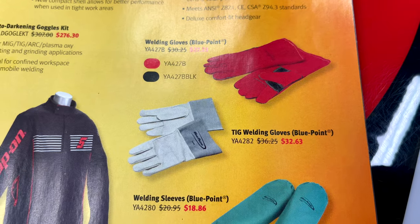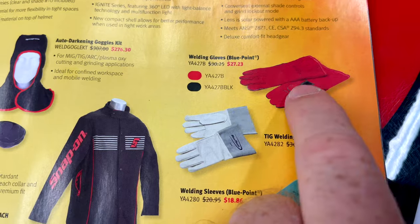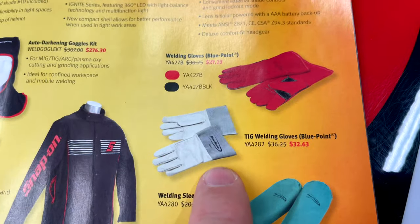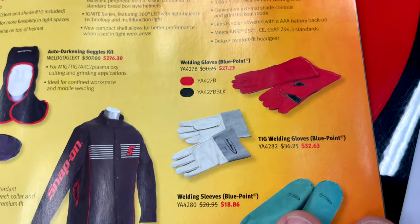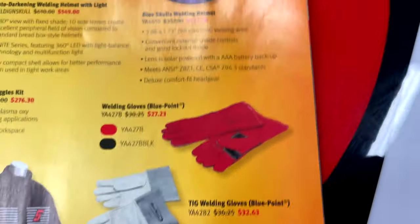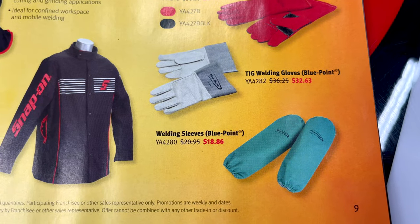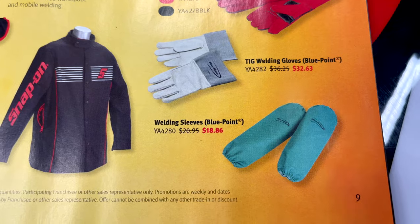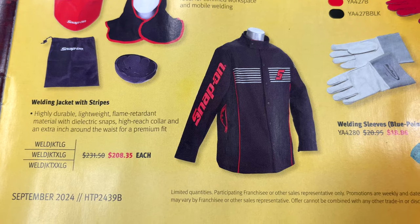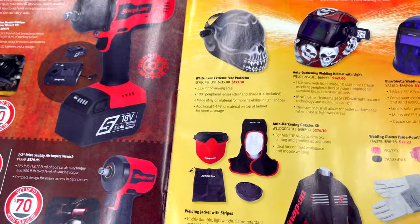Welding gloves: the Blue-Point gloves are $27.23 and the TIG welding gloves are $32.63. I actually own both — mine are the Snap-on regular leather, which were a lot higher than $27, but both are fantastic gloves. Snap-on probably doesn't make those themselves but they're sold on the truck. Welding sleeves are $18.86 — looks like a baby blue color — and they have a welding jacket with stripes for $208.35. Let me know in the comments whether the goggle kit or full helmet is better.